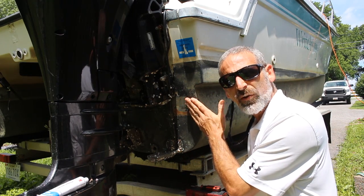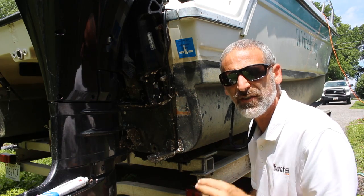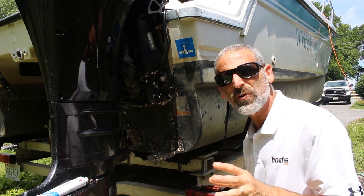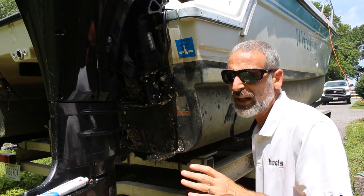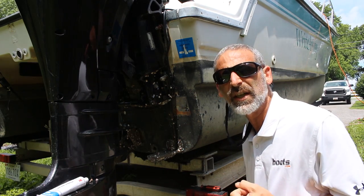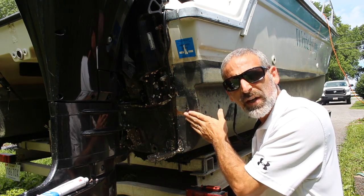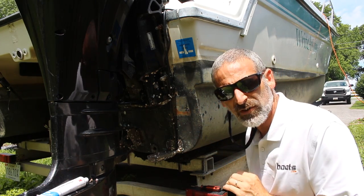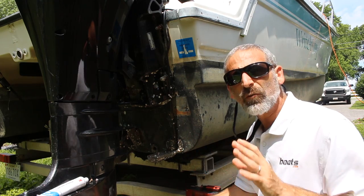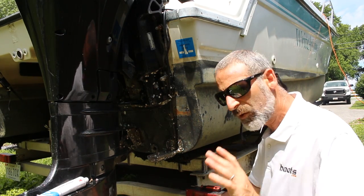Ideally in a perfect world you would grind all around these holes, fiberglass over the top, and make a permanent fix in the fiberglass itself. The fact of the matter is most people really can't do this in their backyard — they might get the job done but within a year or two delamination will probably be an issue. If you want below-the-waterline repairs done right, you really need to take your boat to a professional. But you probably don't want to do that just for a couple of little screw holes.